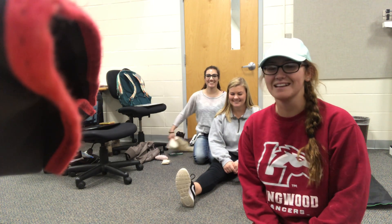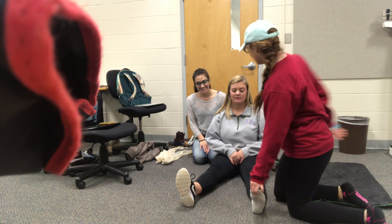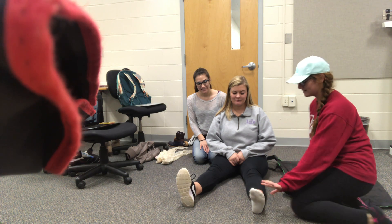Hello, this is a splinting demo for joint immobilization to a broken knee. Can you feel this? Yes. Can you wiggle your toes? Yes. It's a CMS, it's good.